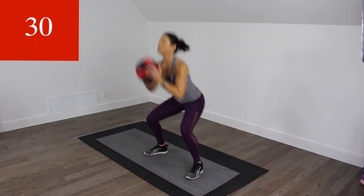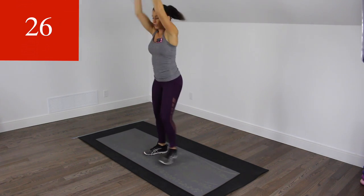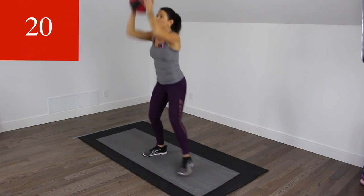So really sit back on those heels. Keep your chest up, brace your core. And you're moving as quickly as you can, with good form as always.